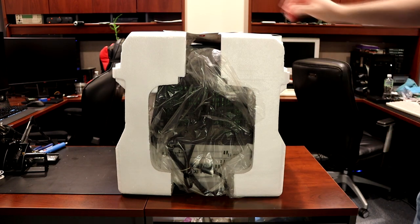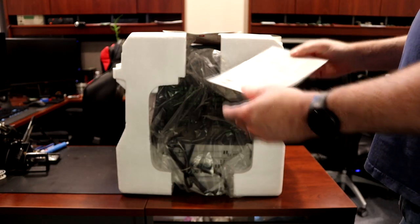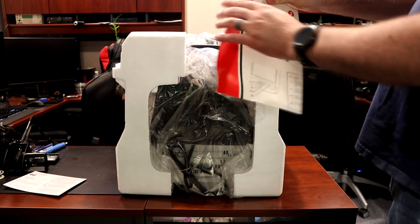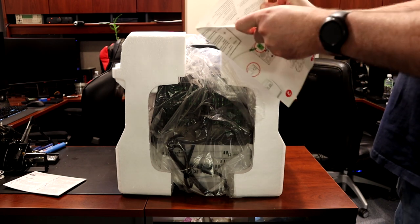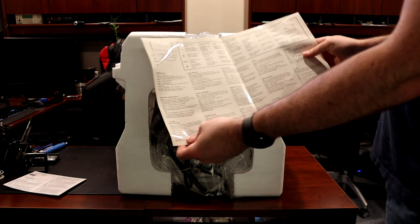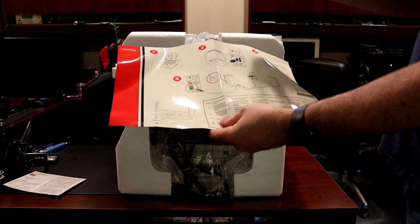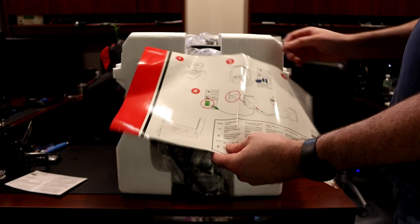First thing we have is a little instruction pamphlet. It was stuck together from sitting, but pretty straightforward: snap the base on, plug it in, hook up the speakers — which I'm not going to do. I'm sure they sound terrible even if they are JBL.